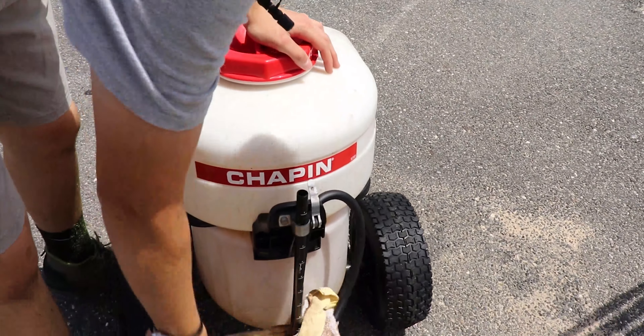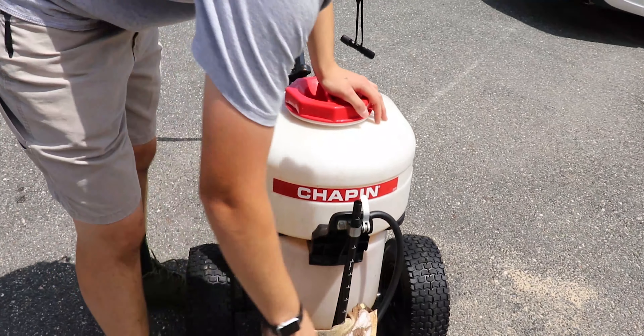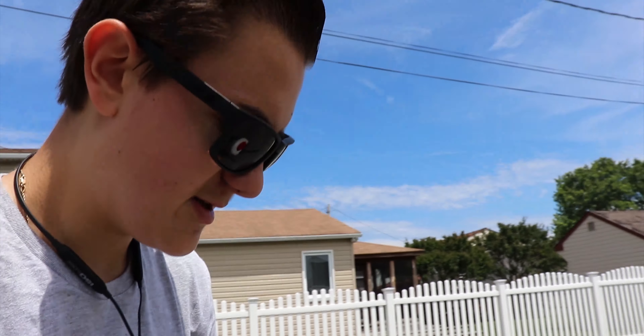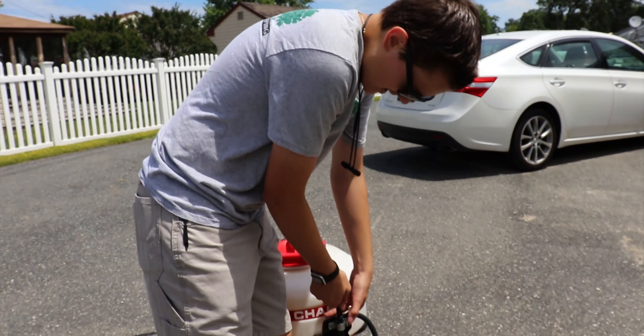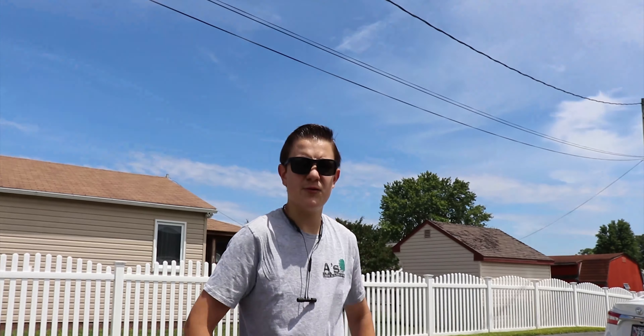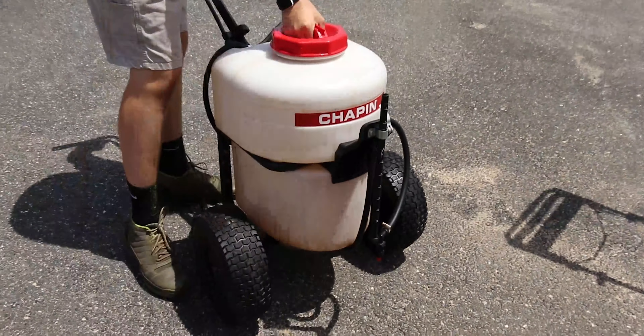What equipment do we have out here today? This is my Chapin 12-gallon battery-operated push-behind sprayer. It leaks — I've got to get a new nozzle for it, so I just throw a rag on it. We're going to be showing Garrett here how to use this so we can get him throwing down some liquid fertilizer for us.